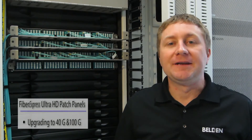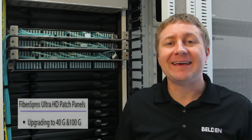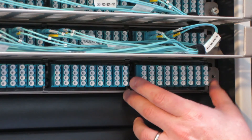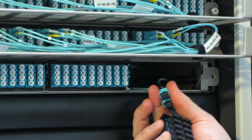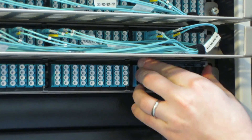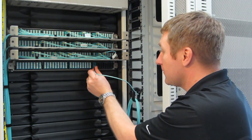Upgradeability is a very important issue for data center operators. Being able to migrate from today's 10 Gig to tomorrow's 40 Gig and 100 Gig infrastructure and reuse as much hardware as possible will provide the most savings. The FXUHD definitely delivers on that. To upgrade from a 10 Gig channel to a 40 Gig channel, we simply remove the cassette, retain the pre-terminated trunk cables, connect those trunk cables into the back of a frame, slide that back into our patch panel, and then we're ready to add our patch cords for MPO down to the switch.